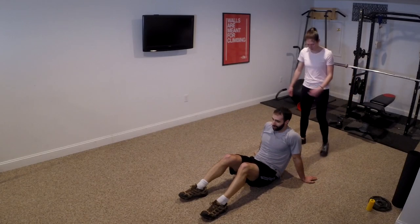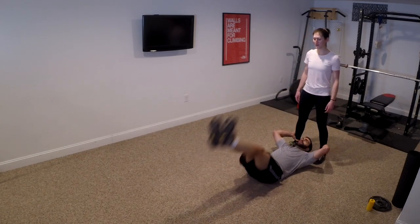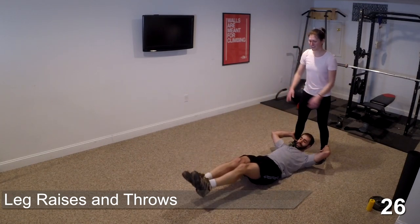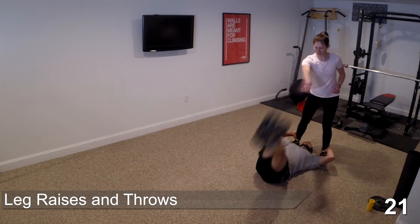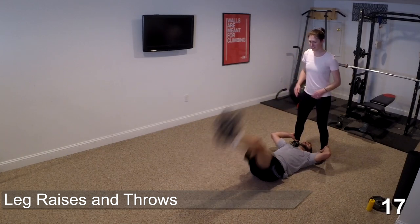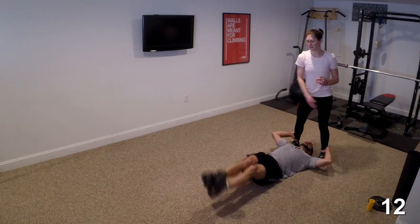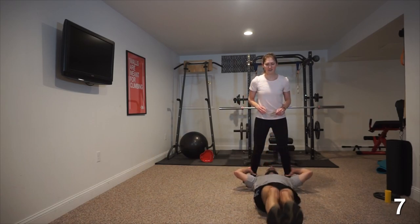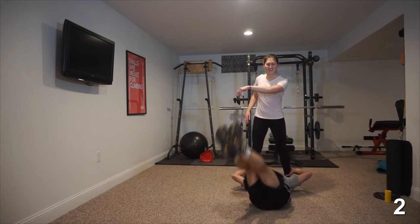We'll get in position here and go for another five, four, three, two — go for 30. Those of you on the ground, move with the initial motion. Let the force of the throw carry you a little bit, then come back to center, working those rotational muscles, stabilizing the core. We're a little more than halfway. Five, four, three, two, and done.